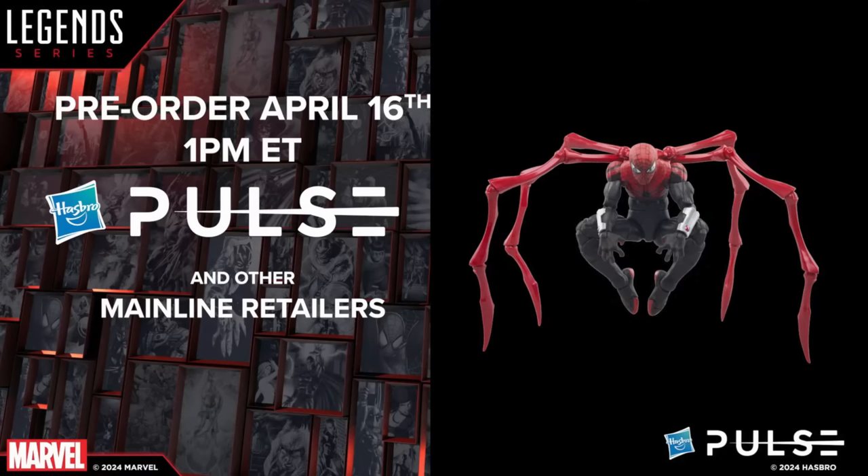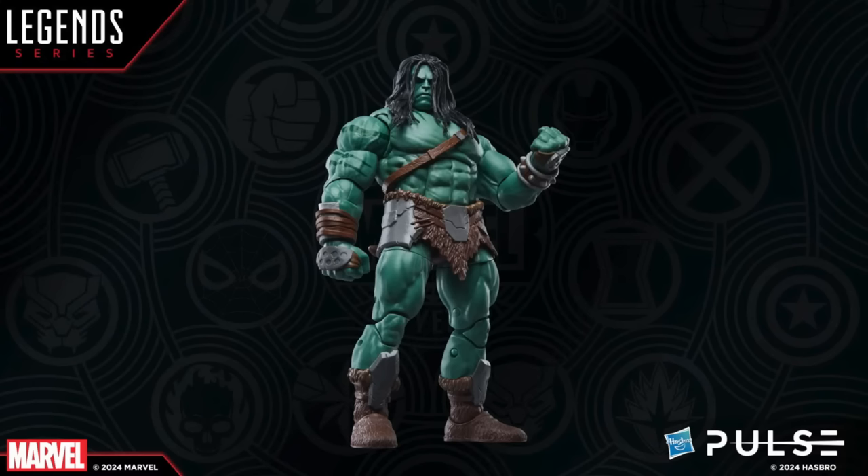Cool thing is, if you're not as impressed by these figures as I am, you can just pass on all of them, because every single one of these characters are already out. You can get any one of these figures right now, including Scar, which looks really, really good.